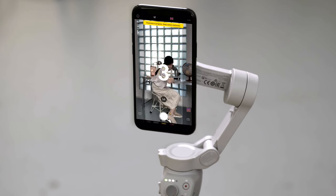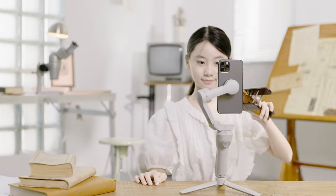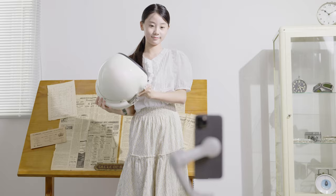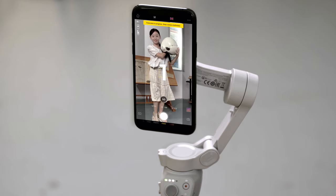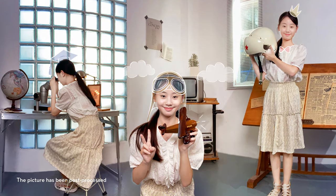Get to the first position before the countdown ends and do not move out of the designated area. After the first shot is finished, go to the next position and wait for the next photo to be taken. Repeat the above steps until the panorama is complete. The photos will be stitched automatically in the DJI Mimo app.